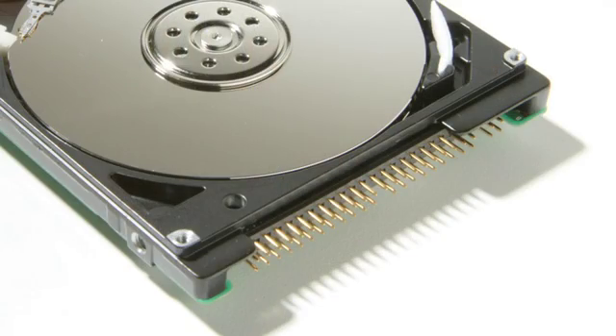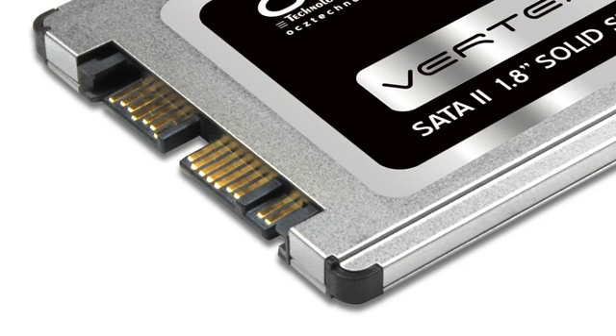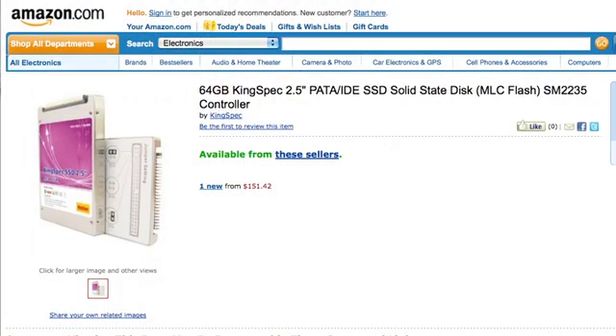If it has pins, or if it says PATA or IDE, it's the old school drive. If you have a Serial ATA drive, or SATA, or it has the edge connector, then you have one of the newer drives. Most of the new SSD drives will come with SATA connections, although you do have old PATA-style or IDE connections on SSDs as well if you want to get one of those.